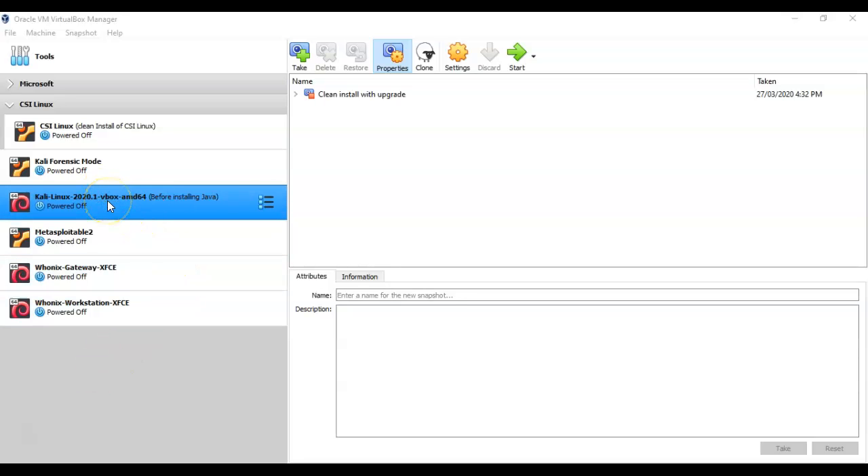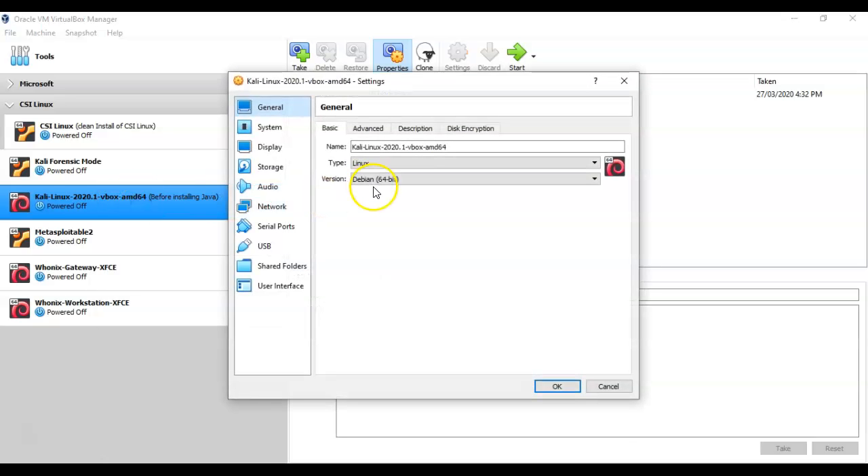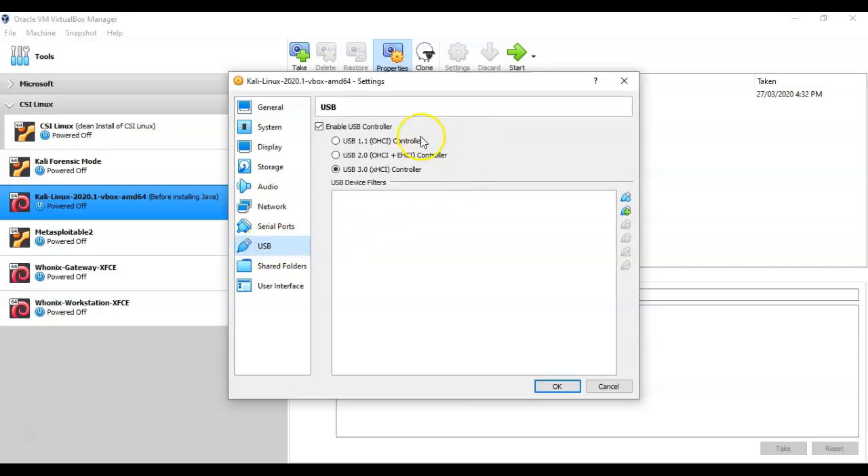To do this, right-click on your Kali Linux installation and go to Settings. Once inside Settings, click on USB. Here, enable the USB controller and select the radio button for USB 3.0, then click OK.